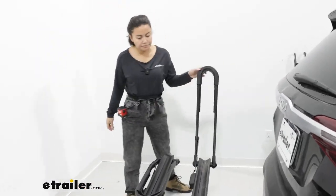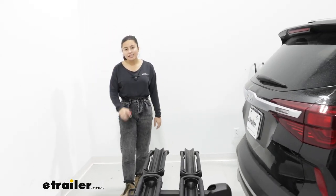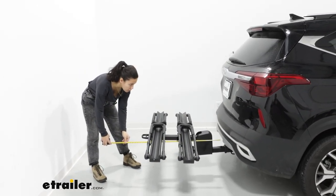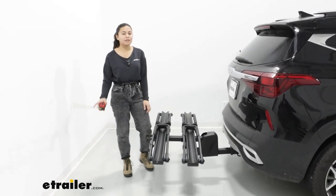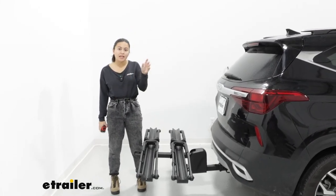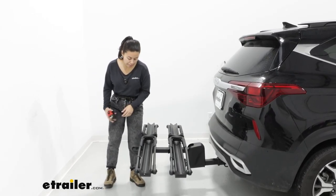I like to fold these down so that they're nice and neat. Let's talk about how much space this takes up behind your car. Measuring from the end of the vehicle — which is the bumper — to the end of the rack, that's 33 inches. The Seltos is already a smaller car, so you do have more space to work with if you need to back into your garage or fit into a tight parking spot.